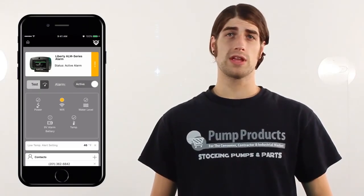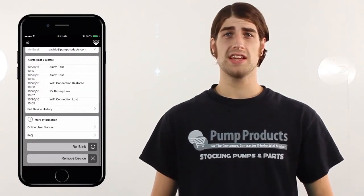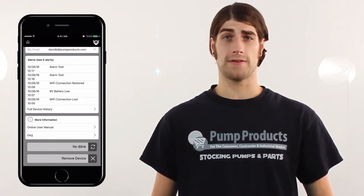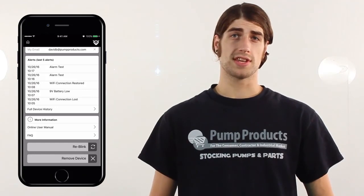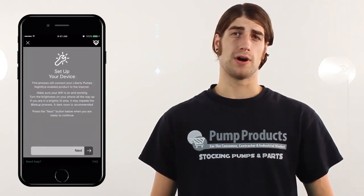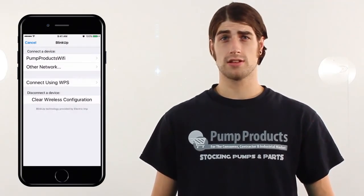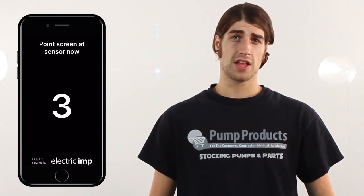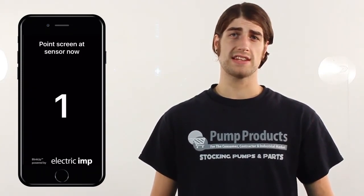On the bottom is a Reblink button, which is a blinking technology that automatically synchronizes your alarm and phone. To use it, first press the Reblink button, then tap next, choose your network, and click send blink up. Now place the phone screen down on the alarm face and let it sit until you hear a beep indicating it is finished. Once complete, the device has synchronized with your phone and your network.